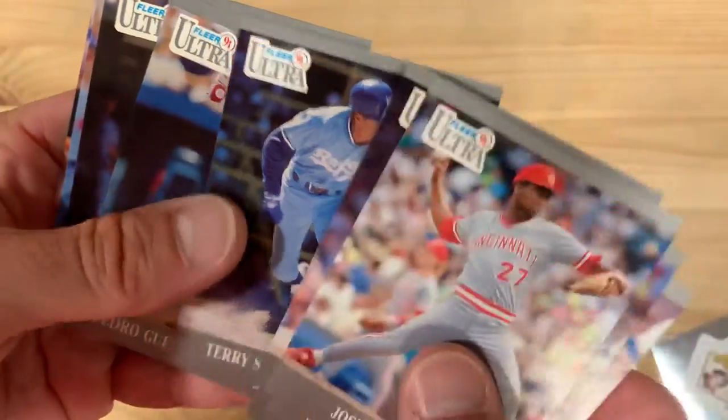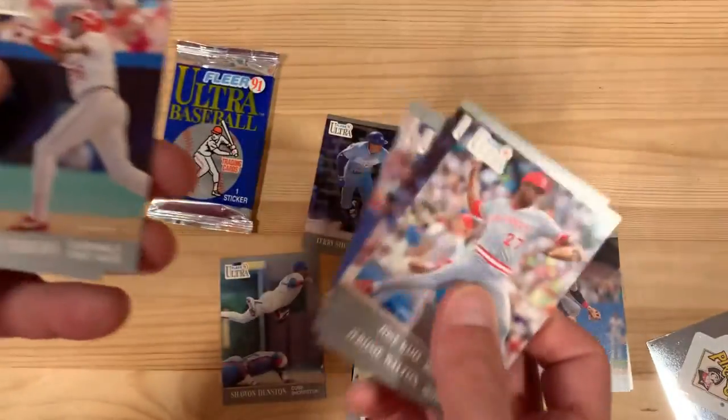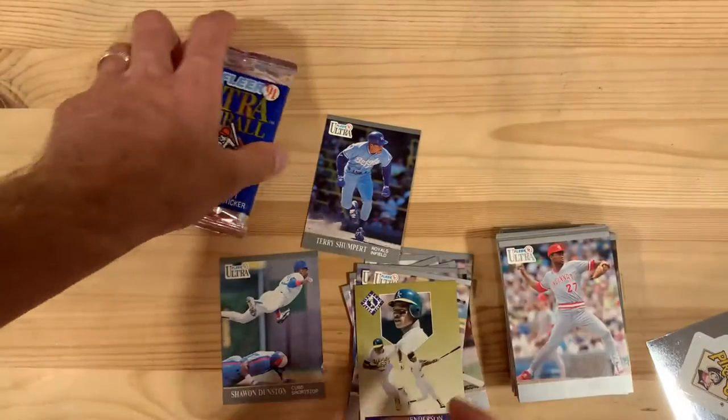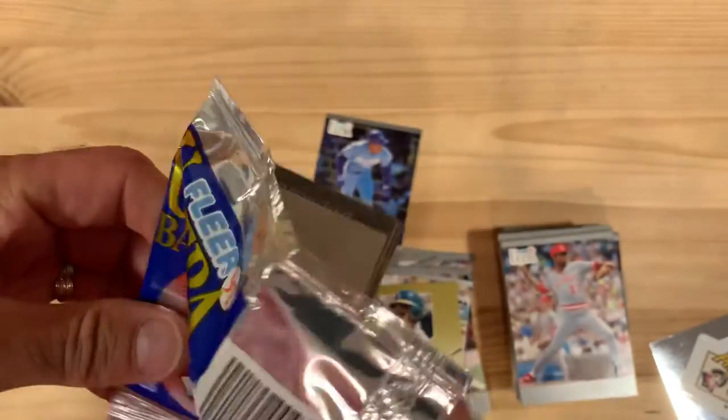Terry Shumpert — whatever happened to that guy? I'm looking him up. Terry Shumpert. And our last pack here. Such a fun name to say — Terry Shumpert.